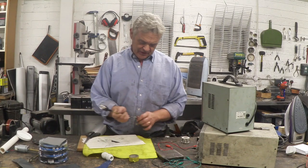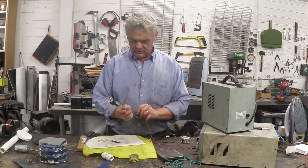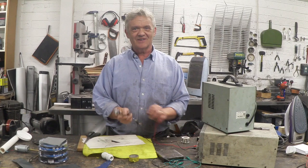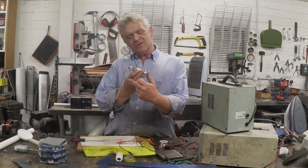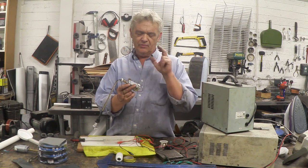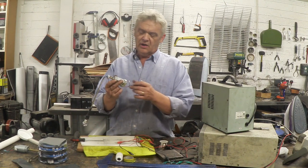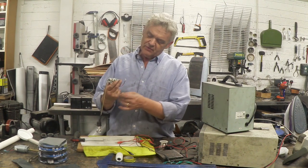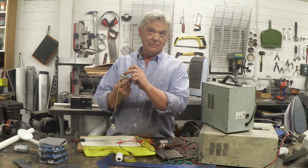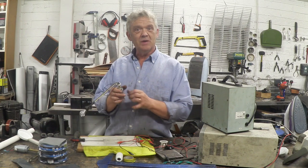Wire that in place and we can quickly check it - yep, there we go, working nicely. Now we can put it back onto the generator. Now it's actually continuous all the way through, so if I attach the negative to the case that will give me a path through the brass all the way up to here. Then if I attach the positive to the wire clamped on the outside of the ball bearing that will act as a slip ring, and then we can give it a spin and we should get some generation out of it. I'm going to turn the light off so we get a better view.